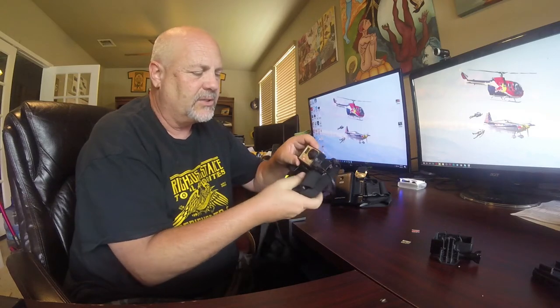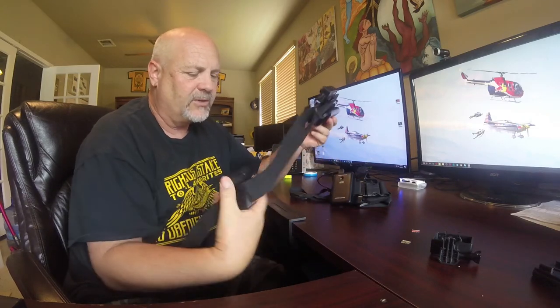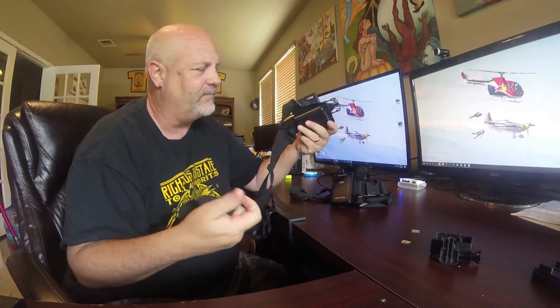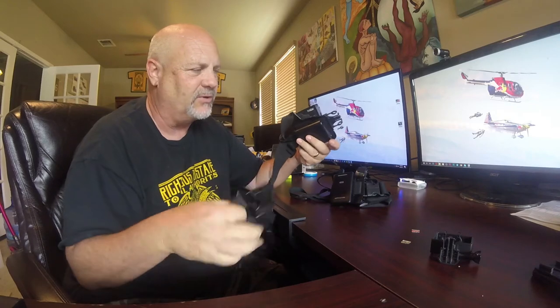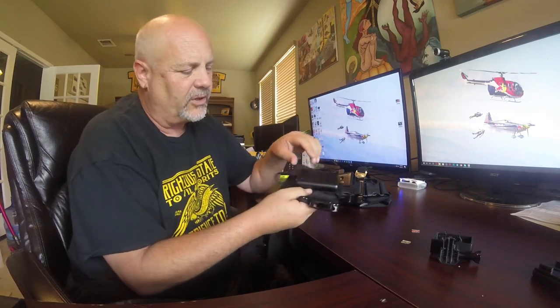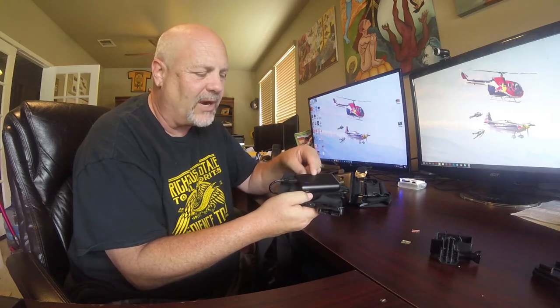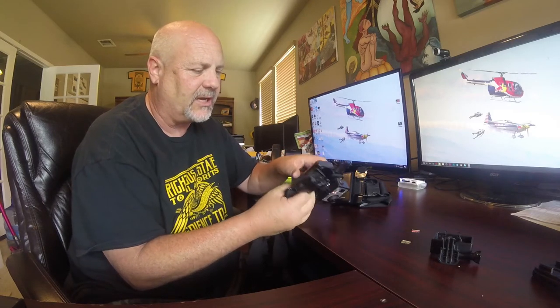There are a bunch of different straps you can use — smaller ones, bigger ones — they all work really well. The velcro and battery together: the Anchor battery is only about $22. A GoPro battery is like $40 and has one-fifth the capacity. So buy this for half the price and get five times the charging time.